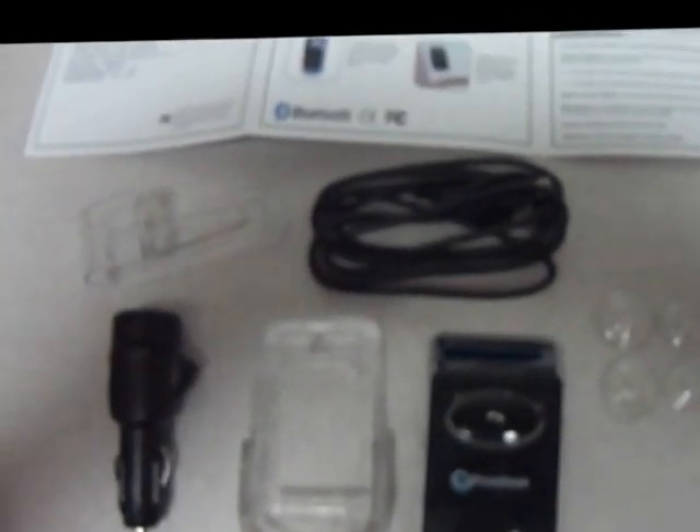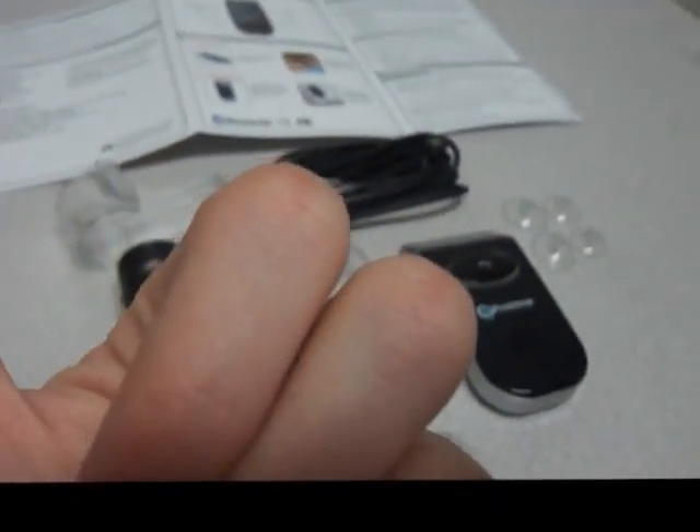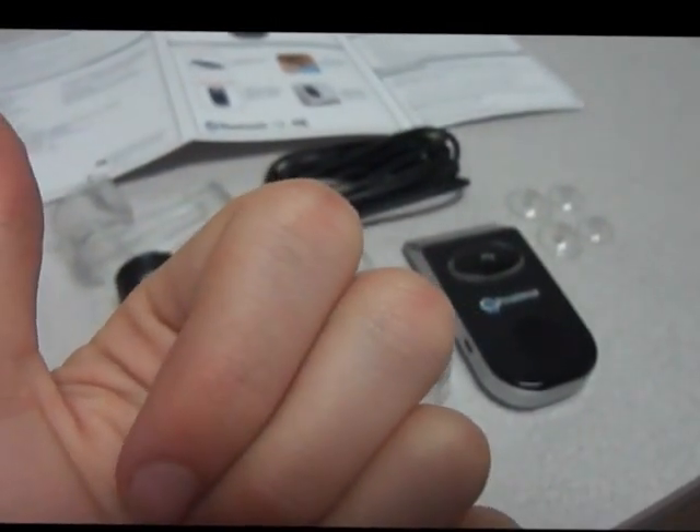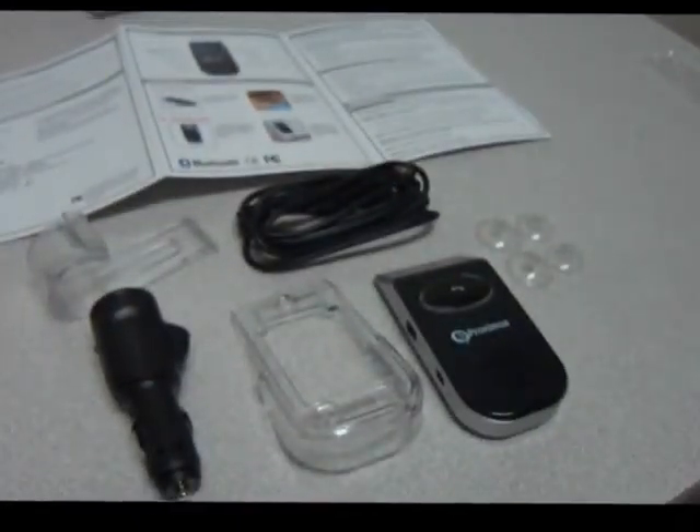If you're interested in this particular device — this hands-free Proxima solar powered device — please check out our account on eBay, Cyber Infinity, which we will link to in the description of this video as well as the actual listing for this device. If you're interested in future videos, hit the subscribe button in the top left corner. For past videos, go to our Austin Cybershop YouTube channel. Thank you for watching and have a nice day.